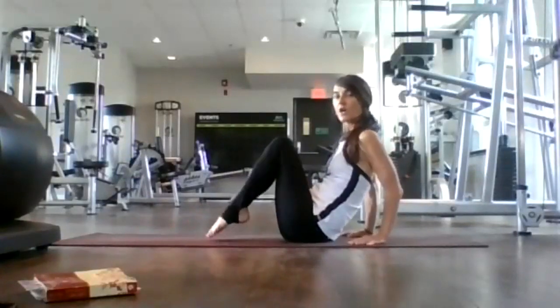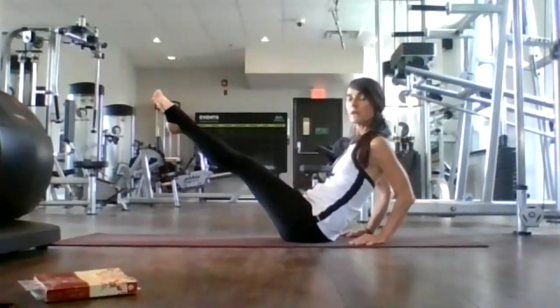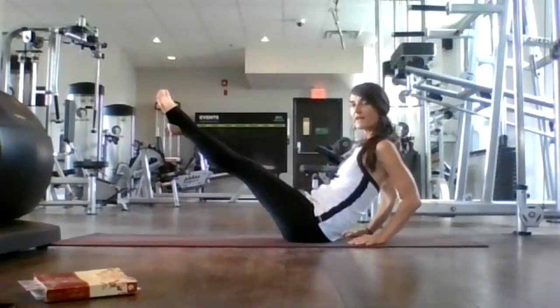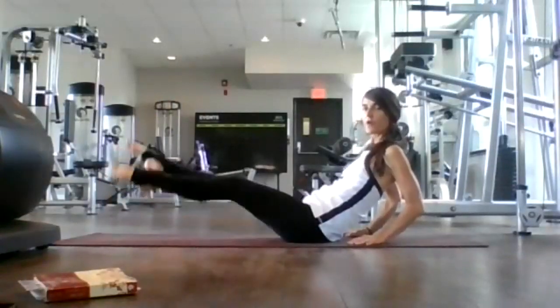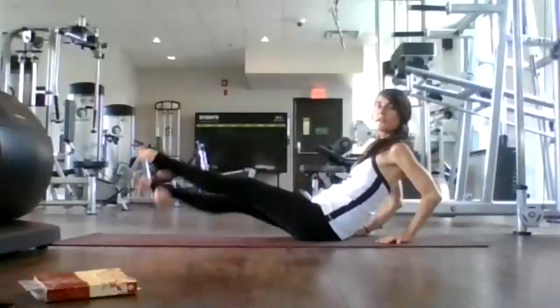You can just put your feet on your mat. Lift your toes — let's come into boat. Try to straighten your legs here. Hold for 7, 6, 5, 4, 3, 2, and 1. Lower halfway and crisscross for 8, 7, 6, 5, 4, 3, 2, and 1.